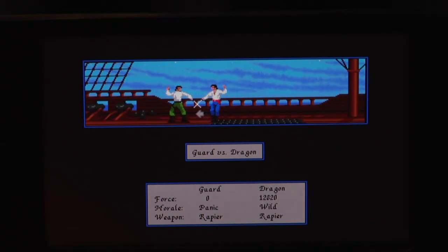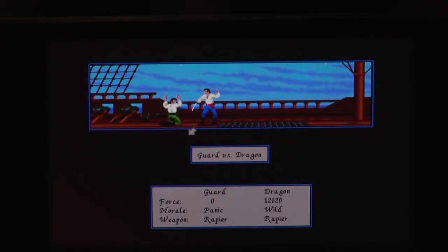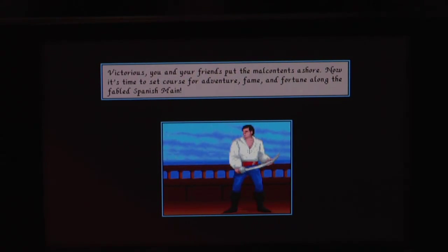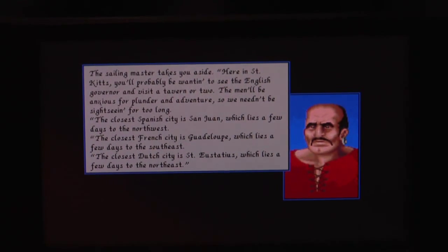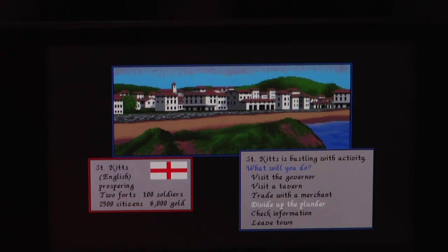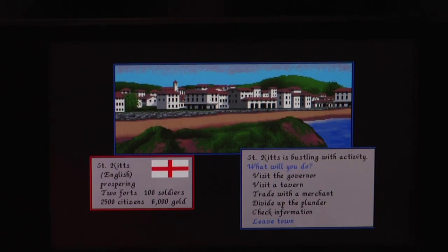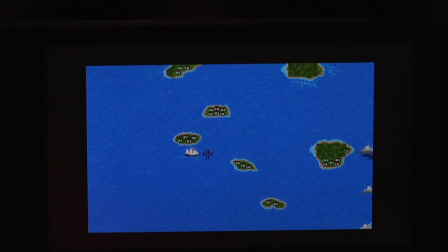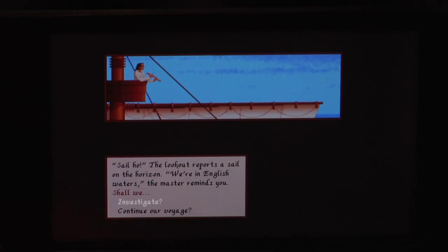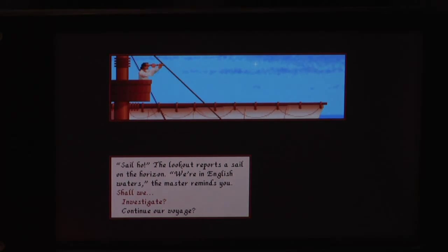Another one of the best games in my opinion, that's Pirates. It also runs pretty perfect on the Pandora. I'm actually sorry that today's video won't be very long. It makes me a bit sad, because the Amiga was my favorite system.